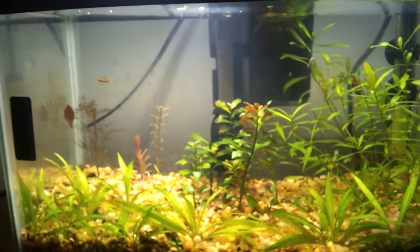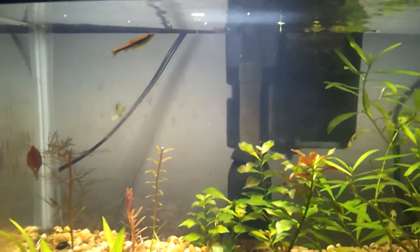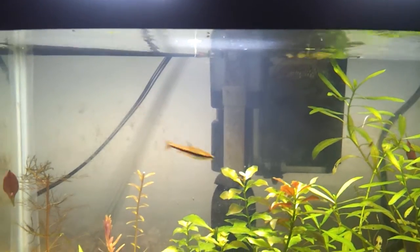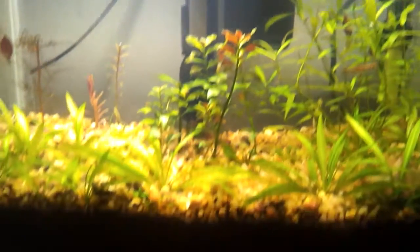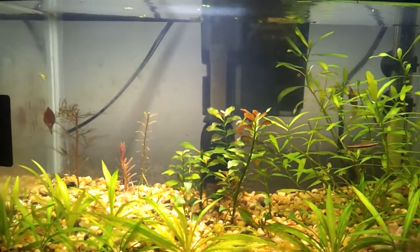Quick update on the 5 gallon. Got rid of most of my pencil fish — found them a little bit too aggressive, just chasing and bullying each other all the time. Still using the Walmart LEDs. There's dirt under the rock in this tank.